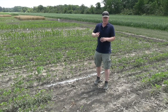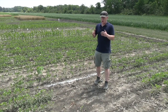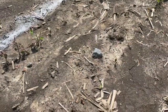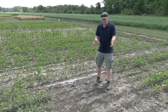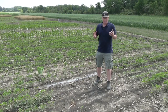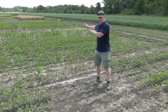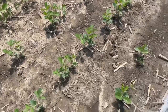They all have similar names: Xtend, Xtendflex, Enlist. We wanted to showcase what different varieties are actually tolerant to. We have three different soybean varieties here. I'm standing in an area where clearly what we've sprayed is detrimental to that crop — it is not tolerant at all. I'm standing in the Xtend soybean system, which is only tolerant to Roundup and Dicamba, the active ingredient in Engenia. Here we've sprayed Liberty, and while the Enlist and Xtendflex soybean varieties tolerate Liberty, plain old Xtend soybeans do not.